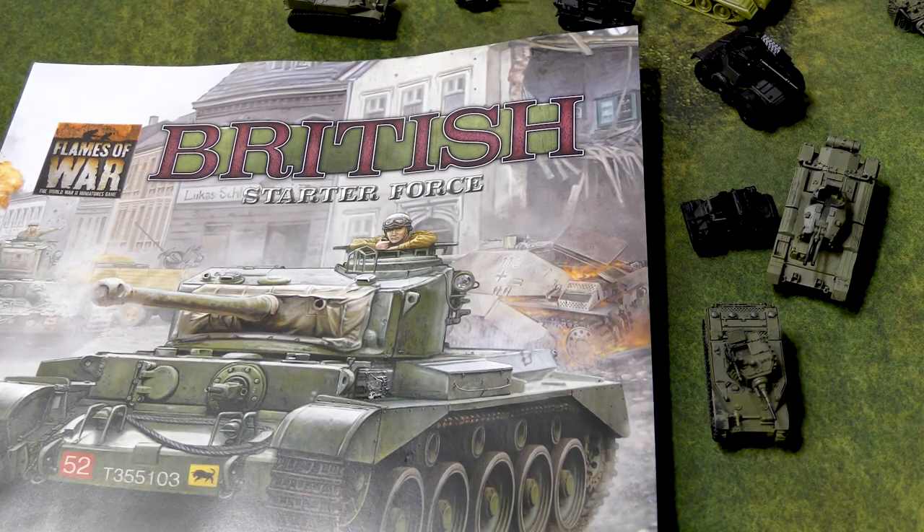Hey guys, John here from All Miniatures Great and Small. In today's episode of What's on the Table, I'm starting on my British.